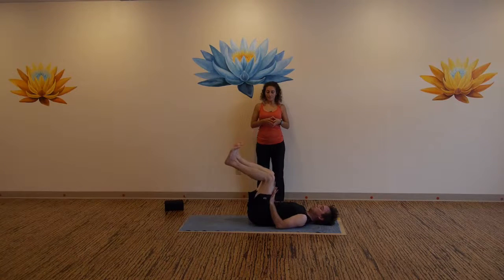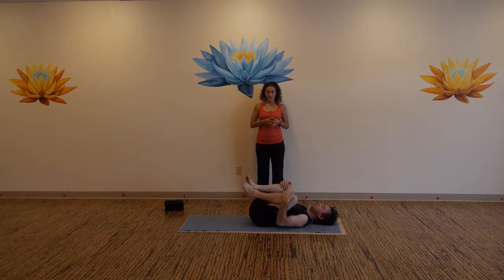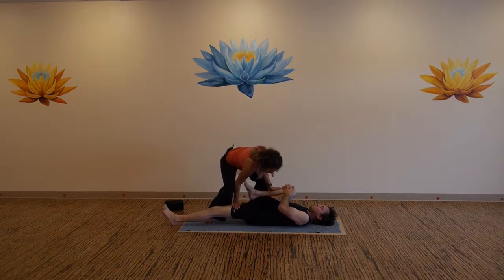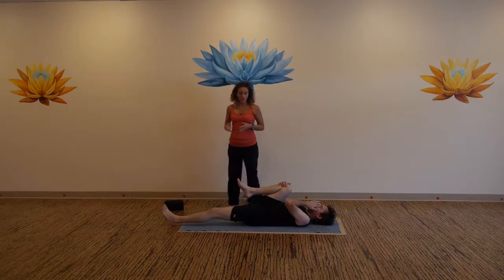Bring your knees to a 90-degree angle. Bring both knees into your chest for a hug, rock side to side if it feels good. Now keep your right knee hugged in, send your left leg long on the mat. Give it a good squeeze. Bring fresh blood into the spine. Now take the pinky edge of the right foot in your right hand.